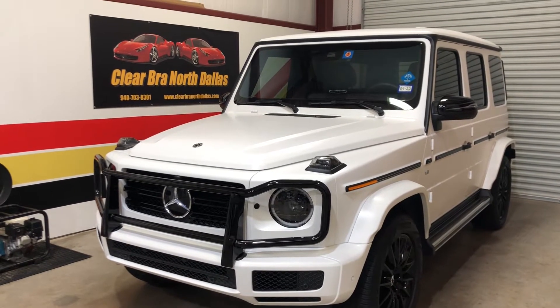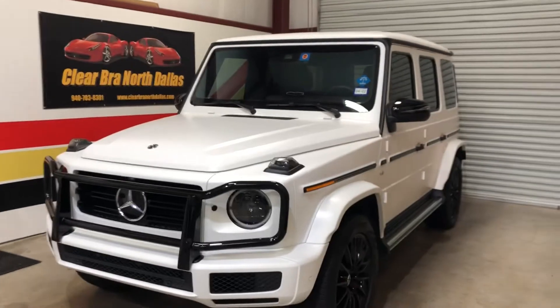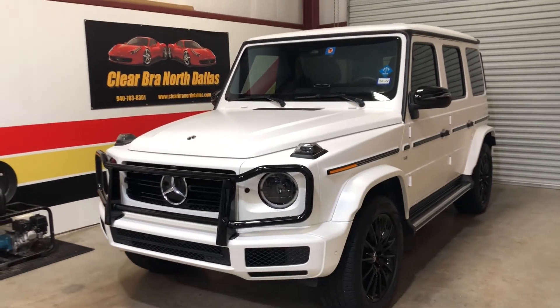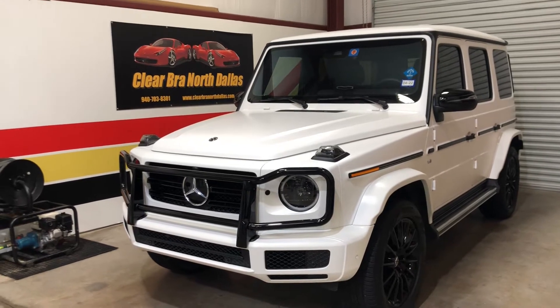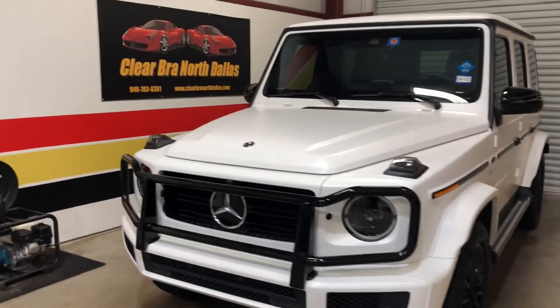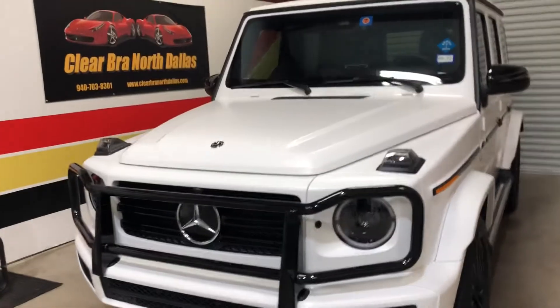Good morning, Clearbrow North Dallas. Finishing up a 2020 G-Wagon G550 with a full stealth wrap using Expel film. This vehicle was originally a gloss white, and now it's a matte white.